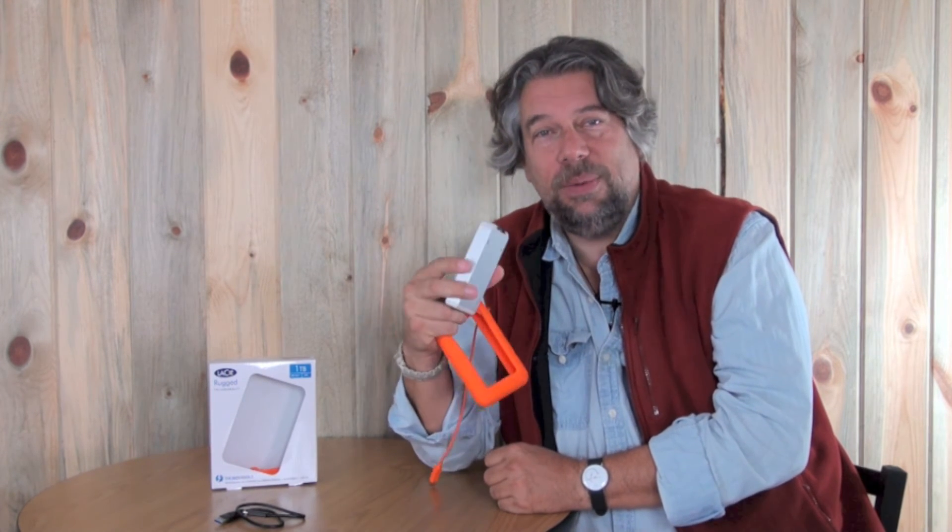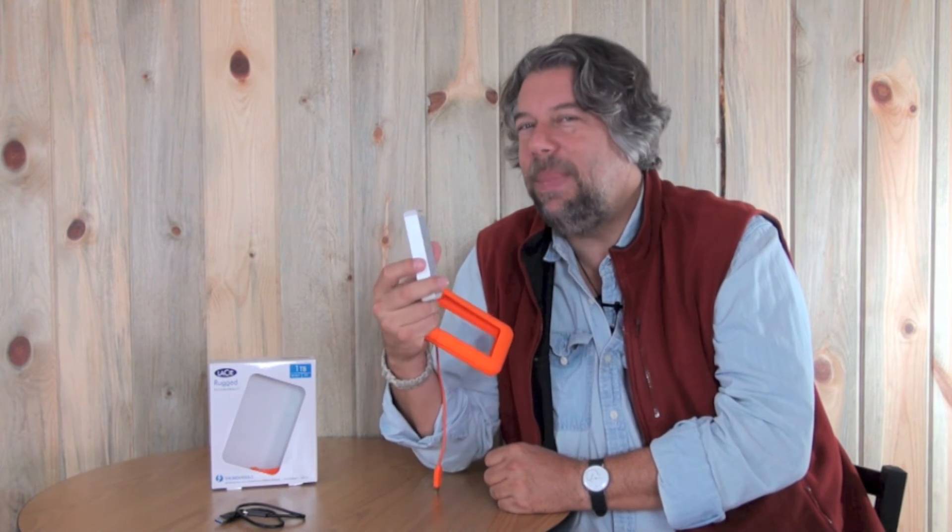Let's talk about price. This is a one terabyte Thunderbolt drive and it runs $179 from LaCie.com. If you want two terabytes, it runs $249. Where the prices get really crazy is if you say you don't want a traditional hard drive and you want an SSD — all memory chips — which is definitely faster with no moving parts. A 500GB SSD Rugged Thunderbolt from LaCie runs $479, and if you want a terabyte SSD with Thunderbolt, that's going to run you about $789.